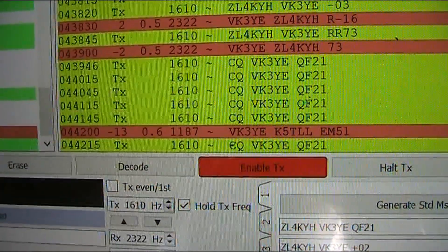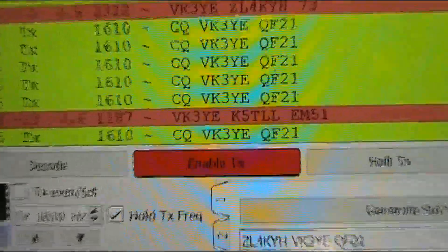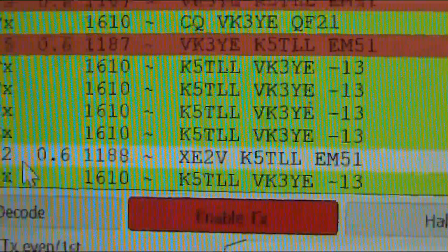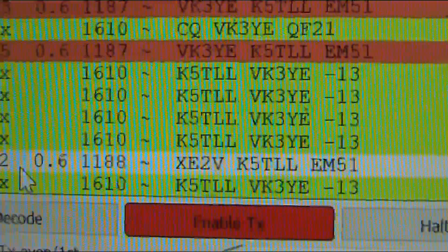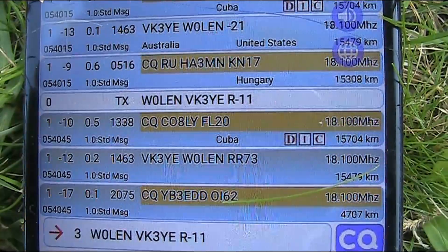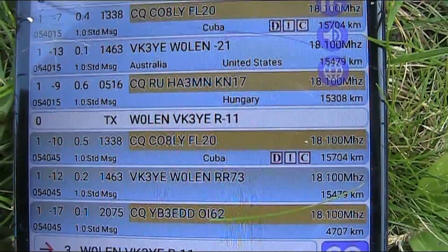Now I've got some real DX — a reply from K5TLL. But it really didn't happen; we'll just blame it on the high noise level here, so we'll try for someone else. Made the switch to 17 metres and got a contact with W0LEN.